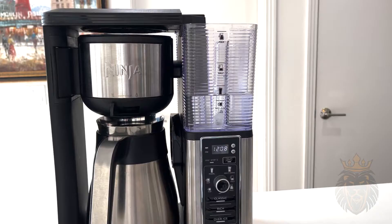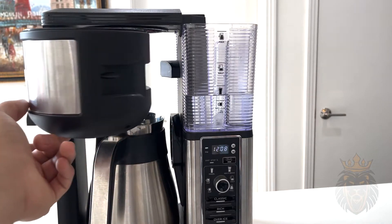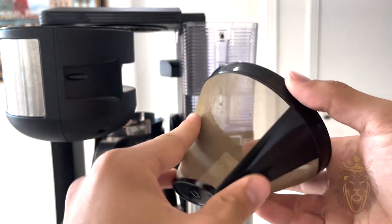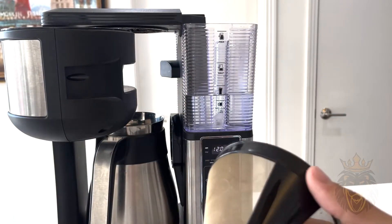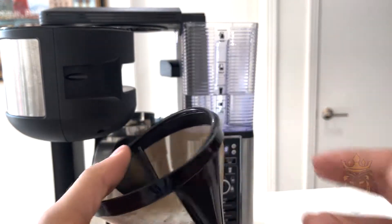What I really like about this coffee maker is you don't need coffee filters at all, and this saves me a ton of money down the line. What they actually did is they made this reusable coffee filter that you can wash after use and never have to throw away, which is great.